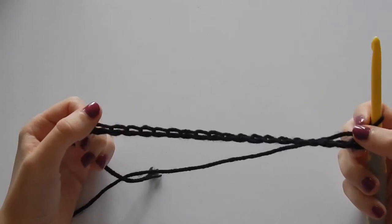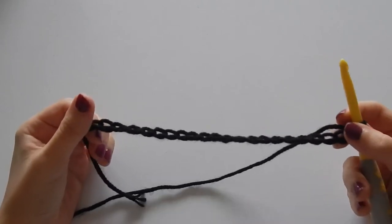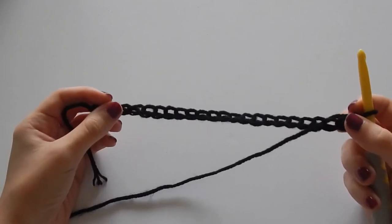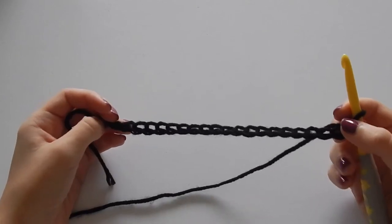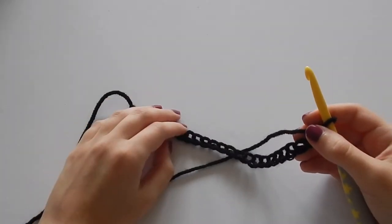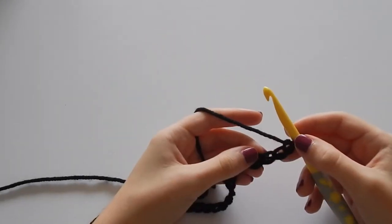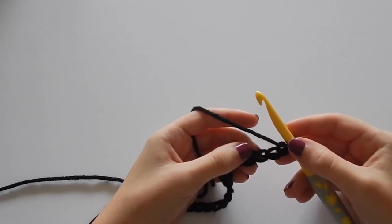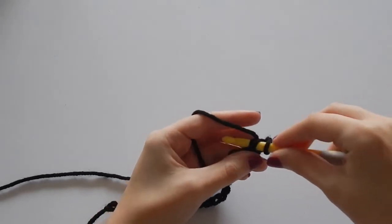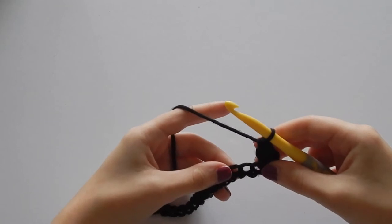The first thing we're going to do is make a slipknot and then chain 23. This is what our chain is going to look like, and since we are using a bigger hook with worsted weight yarn, it is going to look a little bit loopy. Even your first couple of rows are going to have a loose loopy look to them, but that actually helps with the squishiness and softness of the cowl, so don't worry — just stick with it. For the first row, we're going to go into the third chain and double crochet, and then double crochet in each chain.